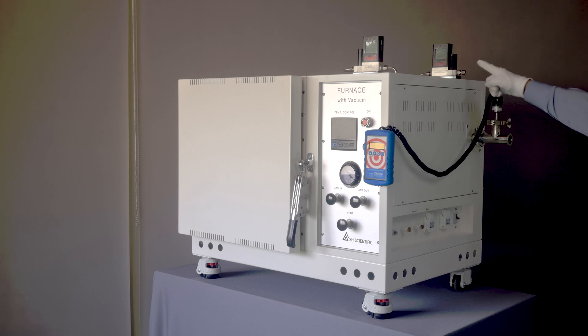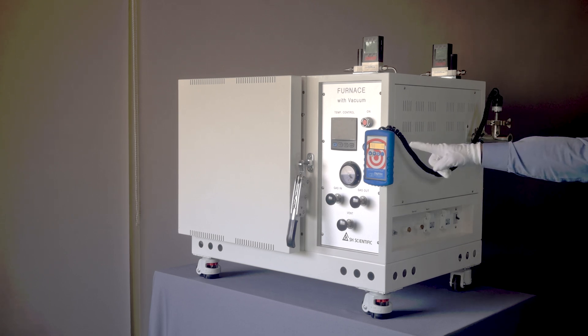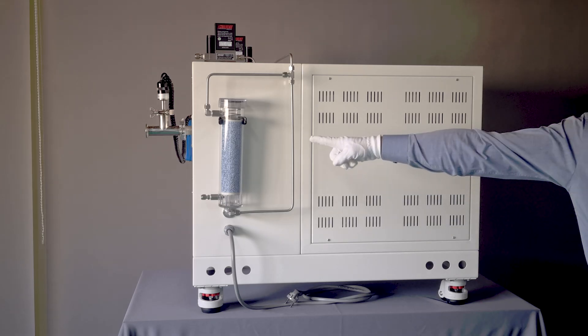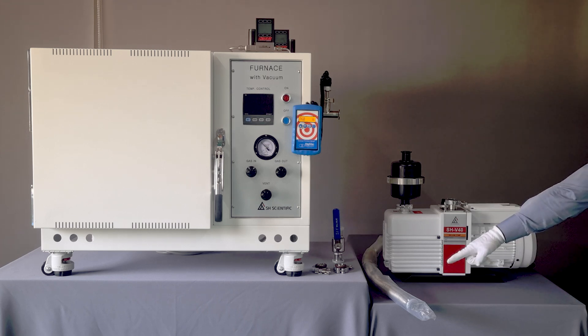Next is a back pressure regulator, which maintains positive pressure inside the furnace's chamber. There's also a precision digital vacuum meter, which gives you real-time vacuum readings in Torr, millibar, kilopascal, inches of mercury, pound force per square inch, and so forth. Additionally, there's an air and gas drying unit, which removes moisture from gases as they flow in. And finally, there's the vacuum pump, which uses a stainless steel bellows hose.